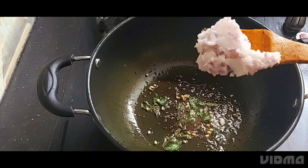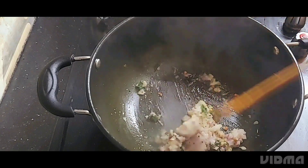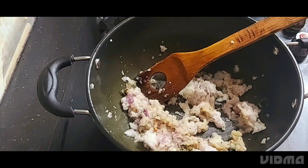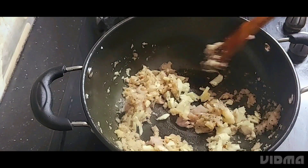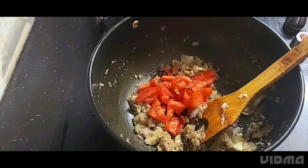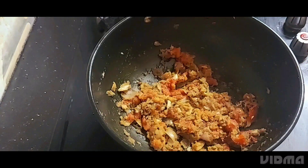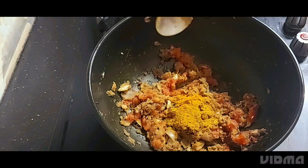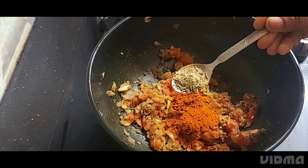Add a little salt in the pan. Add 1 small pizza, 1 of the vengayam, 1 half spoon, 1 cup of manjal, 1 spoon of manjal.